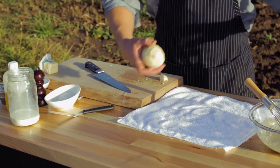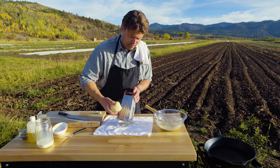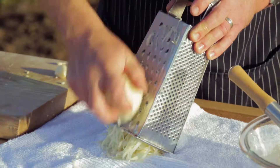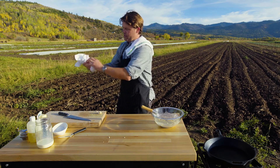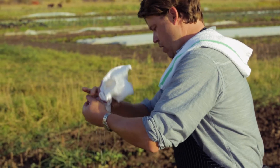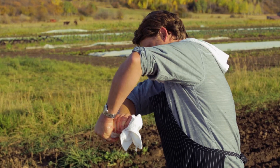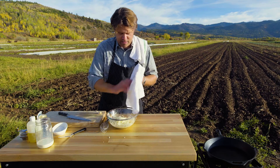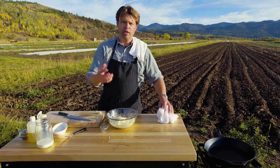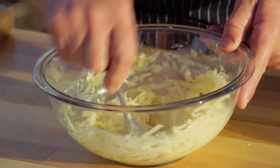Pull out our potato and we're going to grate right into our towel — a clean kitchen towel. Now what you want to do is get a good grip on this thing and get all the liquid out. We've got a good amount of liquid coming out of there. If you leave the liquid in, if you forget this step, what you get is really messy and also, more importantly, not crispy potato pancakes.